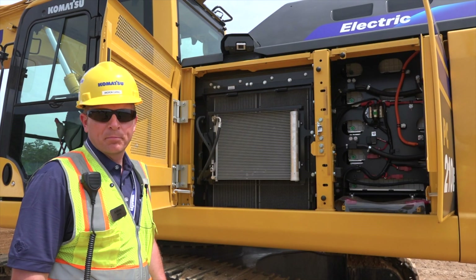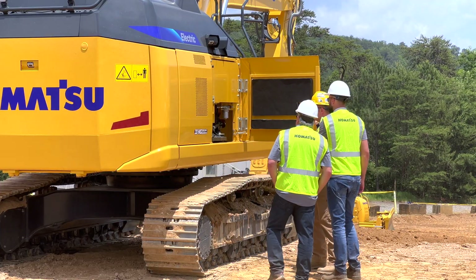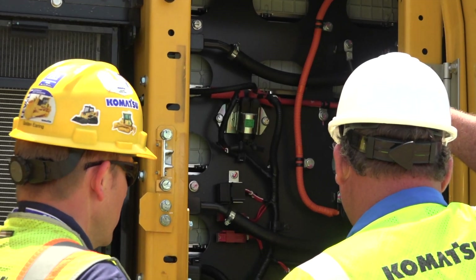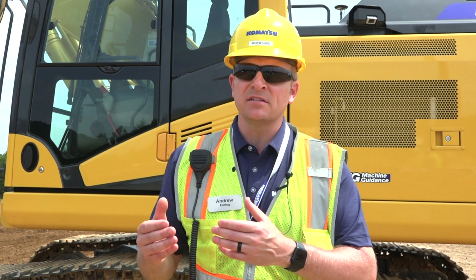If we open the doors and take a brief look inside, one thing that customers are a little bit surprised to see is that we've removed the engine and the aftertreatment, and replaced that with a 451 kilowatt-hour Proterra battery system. That battery system, coupled with a 123 kilowatt, 165 horsepower electric motor as our power plant, is going to deliver the same levels of performance as a conventional PC210 LCE-11 excavator.